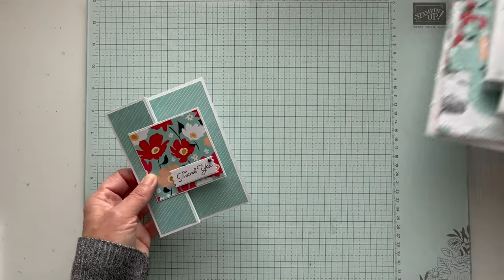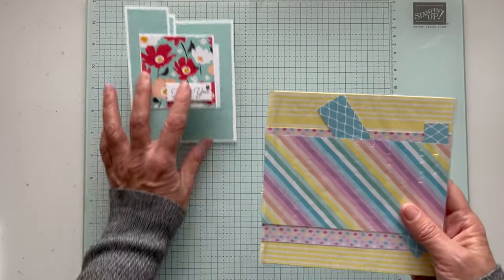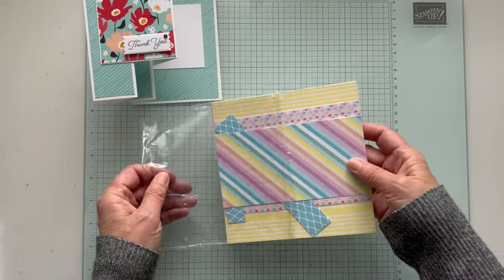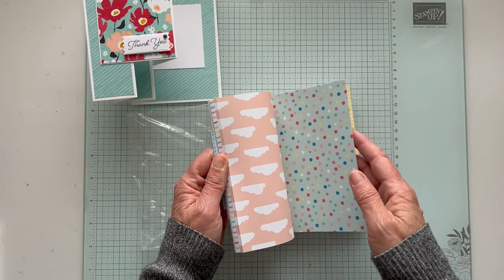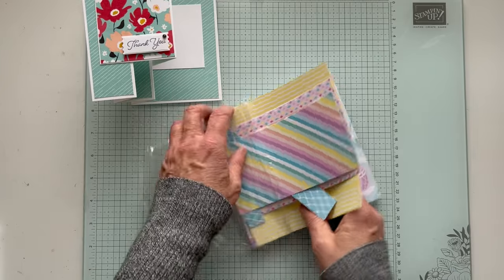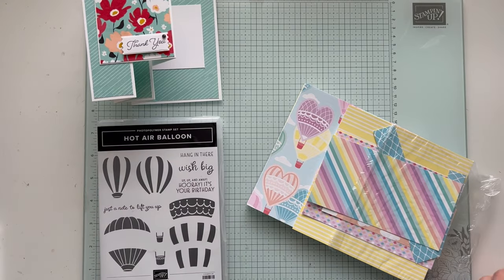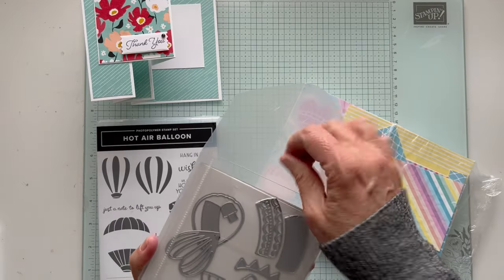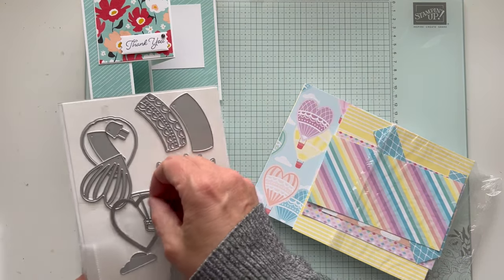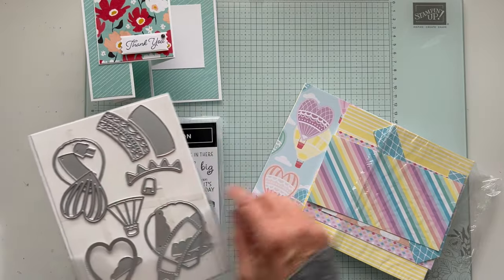Today we're going to use different products. I'm going to use the Lighter Than Air paper — I knew it was something about the air. It has really cool patterns with clouds, and then it has some sheets of balloons. We're actually going to cut out a balloon. There are dies that coordinate — the hot air balloon stamp set and dies that coordinate with it. We're going to use this die to cut out this balloon from this paper.